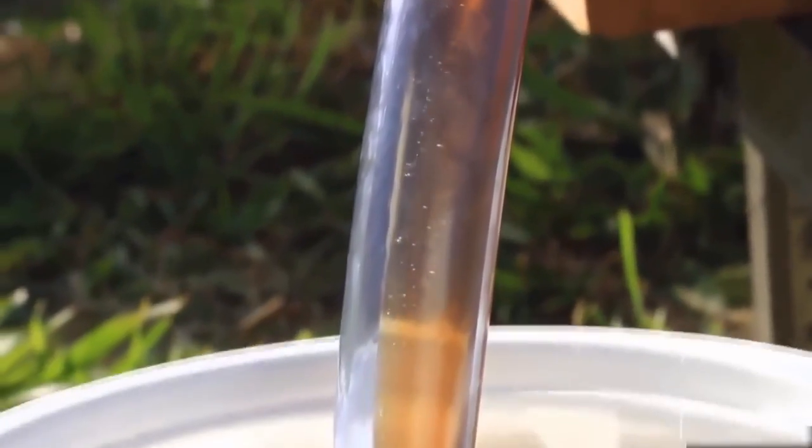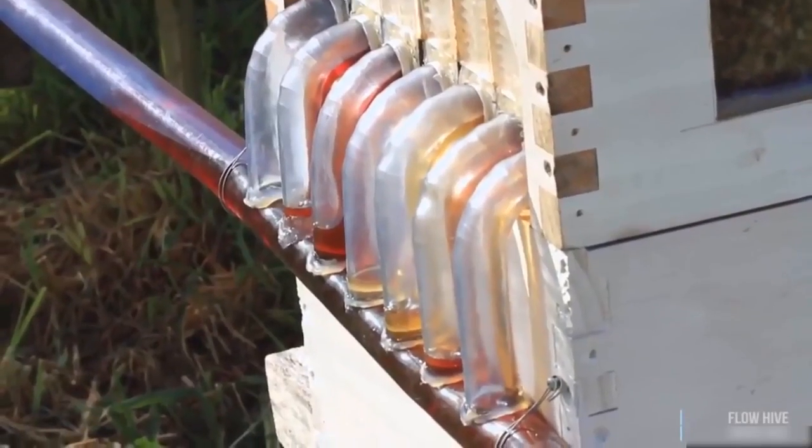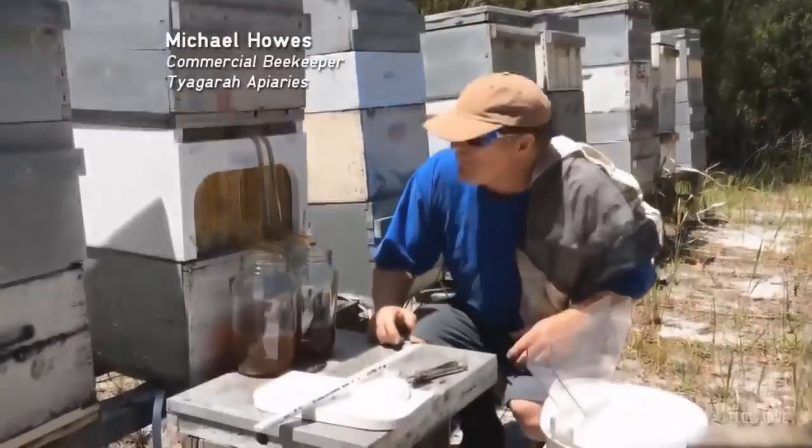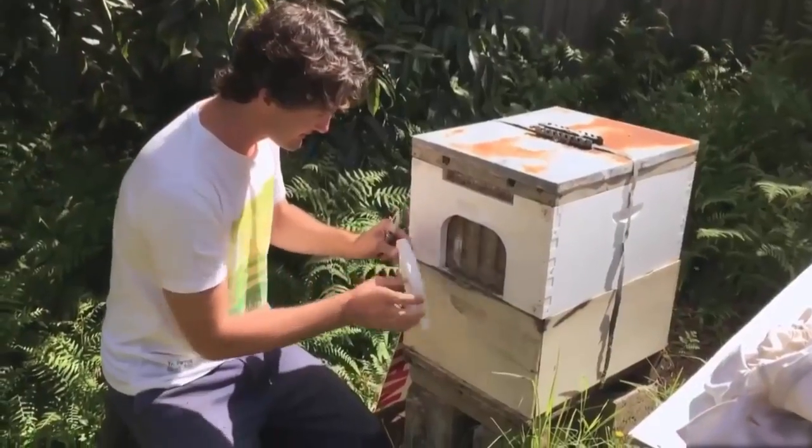For the commercial beekeeper, the frames are built to accommodate a pneumatic system, which means you can flick a switch and harvest your whole apiary at once. We've been testing prototypes with beekeepers from around the world.